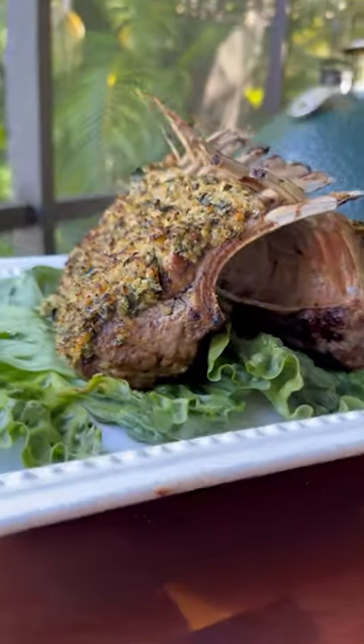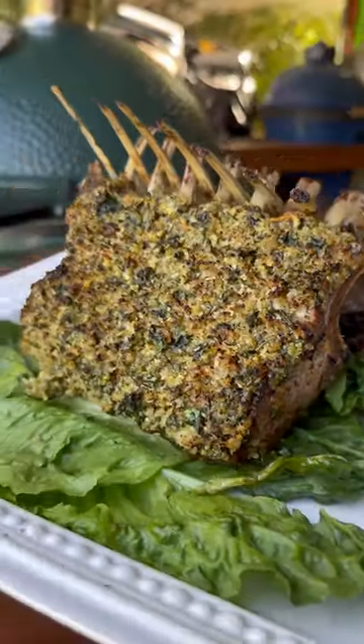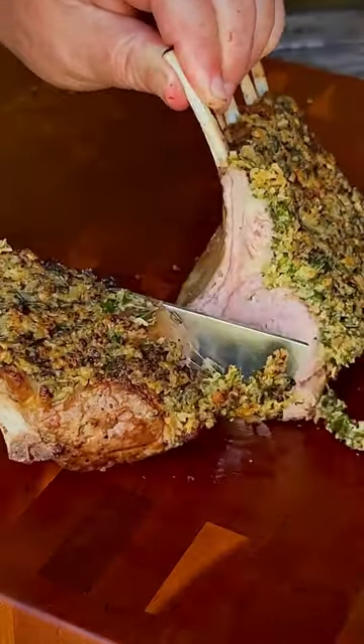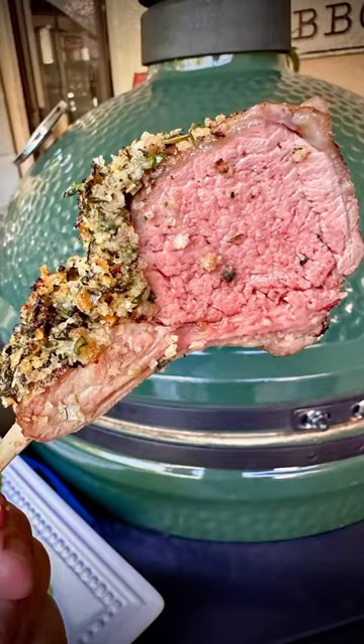As a matter of fact, it's similar to cooking grass-fed beef. The recipe for the crust mixture can be found below in the description. A few simple ingredients make up the mix and deliver an absolute burst of flavor. So head to your local Whole Foods Market and ask for Atkins Ranch grass-fed lamb.